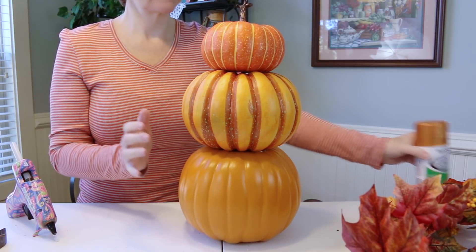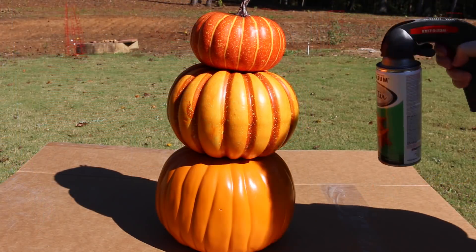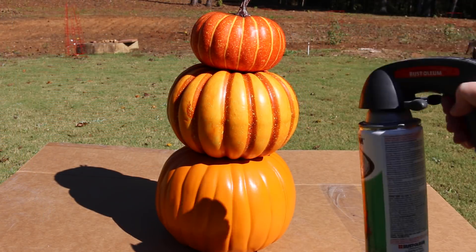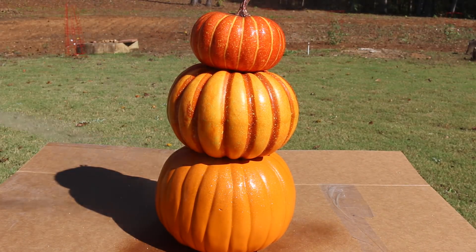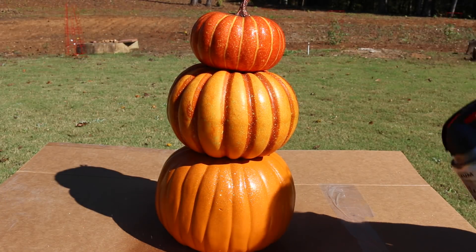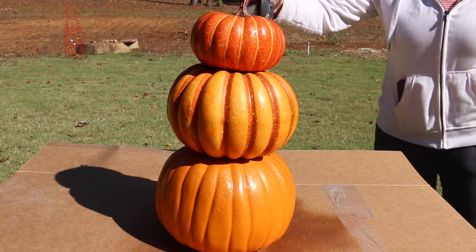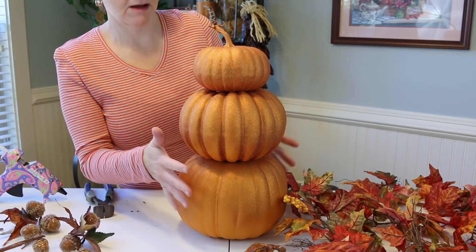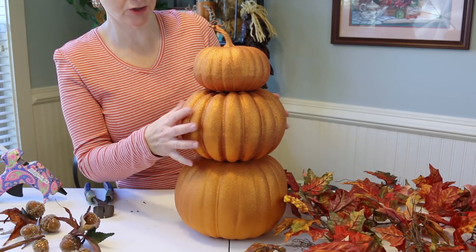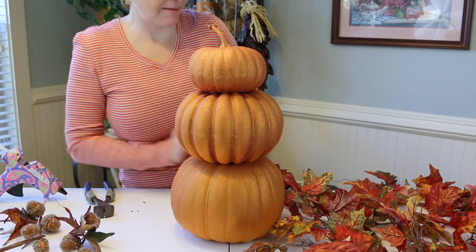Now we're ready to add a little bling with the orange glitter spray paint. All of our glitter is dry now — see all the bling it added? All shiny and sparkly — that just makes me happy!